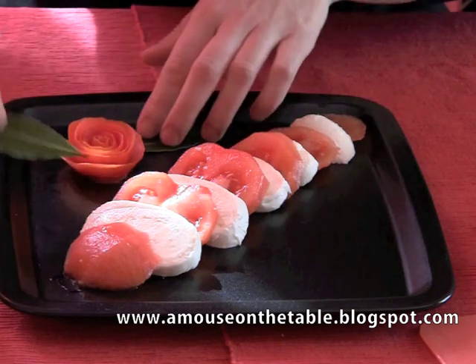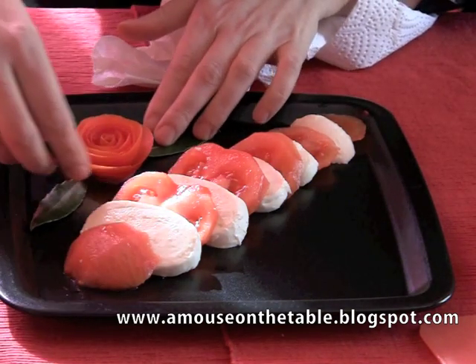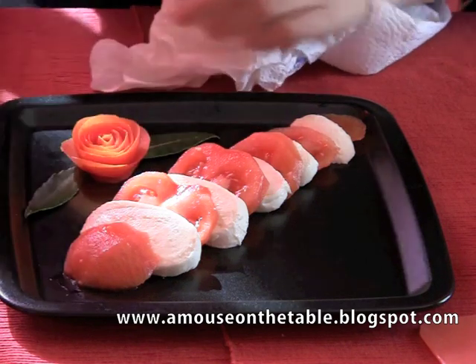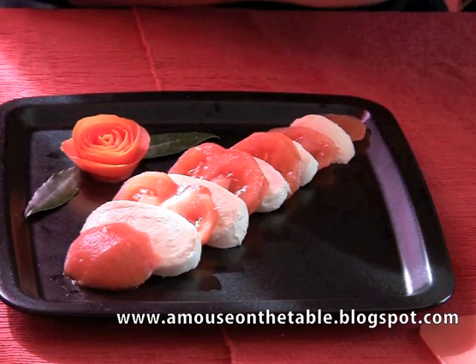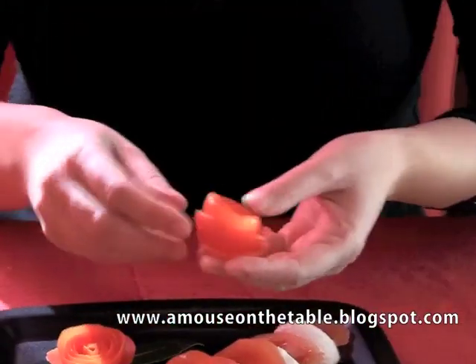Take two leaves of basil and put them on each side of your rose. For the caprese, the ideal herb is just basil — plus, visually it's the best color for this particular dish.